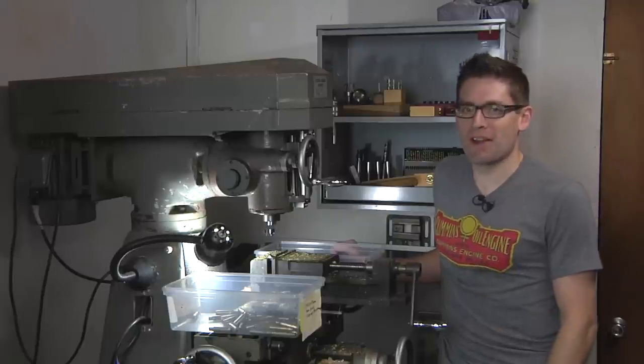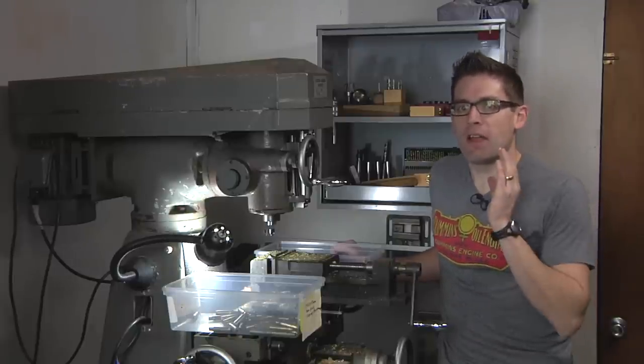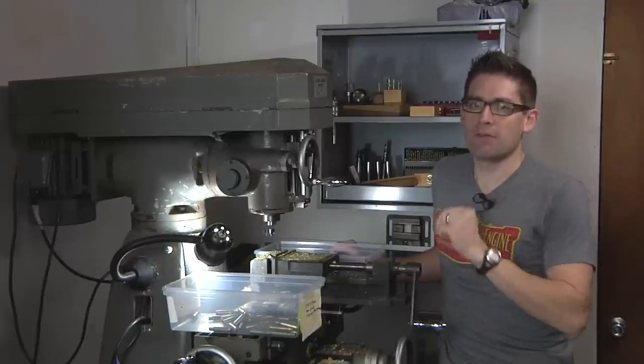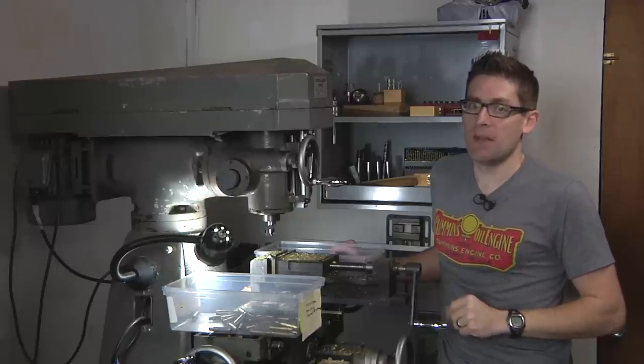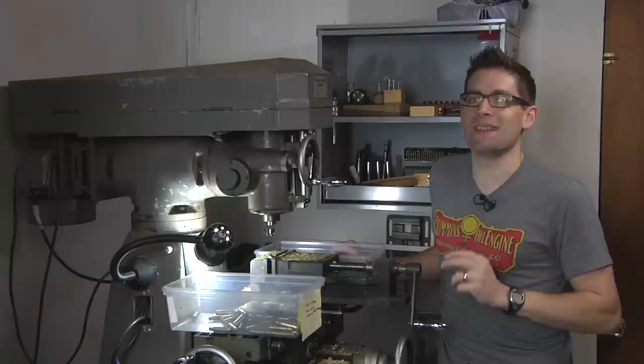Hey there, Gavin Gee here from UltimateReloader.com. If you are a rifle reloader or an avid rifle shooter, you're going to spend a lot of time on brass prep. There's no two ways about it, but there are ways to make those processes easier.